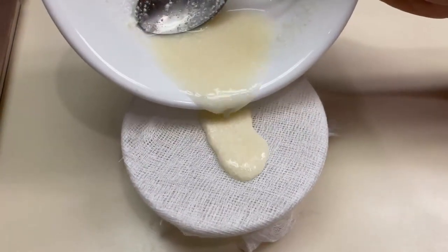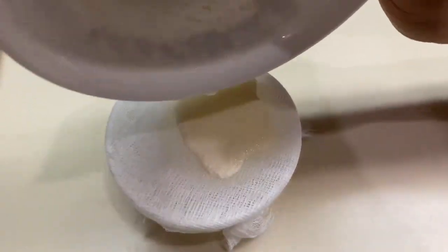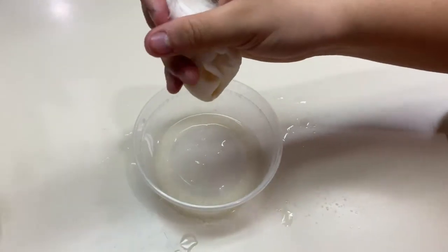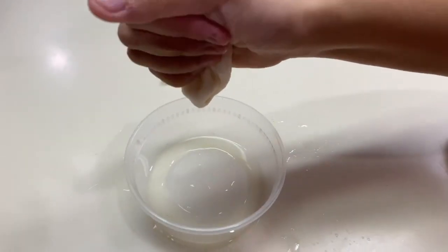Filter the mixture into a cup by pouring it through a cheesecloth or handkerchief, which is fastened with a rubber band over the mouth of the beaker. Remove most of the water from the precipitate by squeezing the cloth gently. Discard the filtrate.